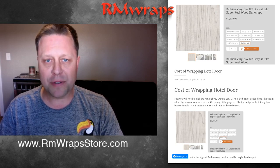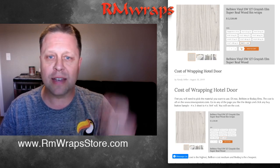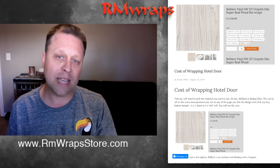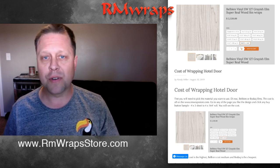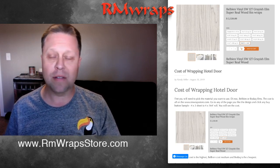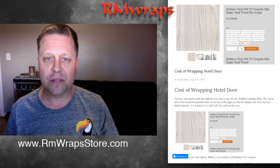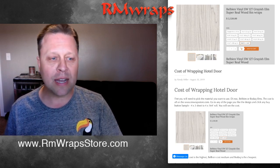The first thing we need to know is what kind of material you want to use — Dynoqua, Bellbeam, or Bodak vinyls. You can see all of that at rmwrapsstore.com. I recommend ordering samples first, then ordering a sheet. If you want three yards, that would cover one door side. When you're happy, you can order rolls. If you want over six rolls, please contact me and we can probably get a better price.